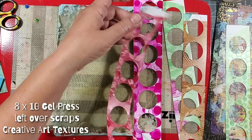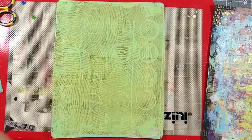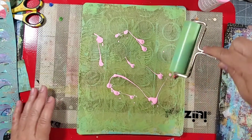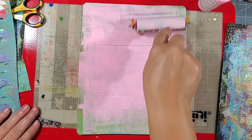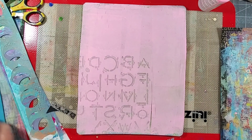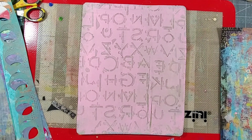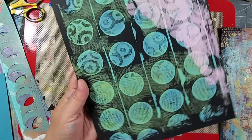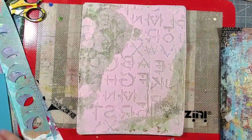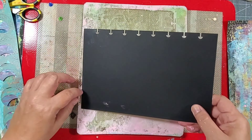I added additional layers using acrylic paint and creative art textures. I never like to waste any paint on the mono printing plate, so I always have extra pages on hand to pull a print.